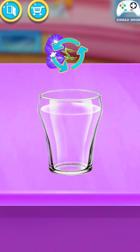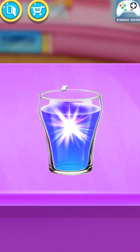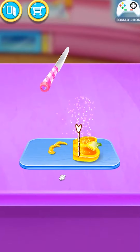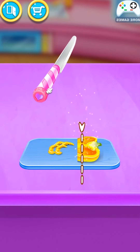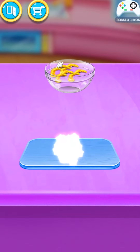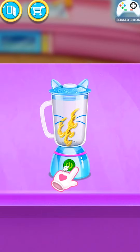Sift the flour! Well done! Cut the bell pepper! Wonderful! Blend it! Amazing!